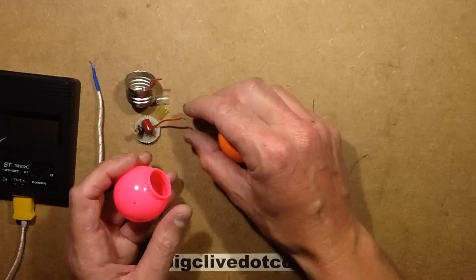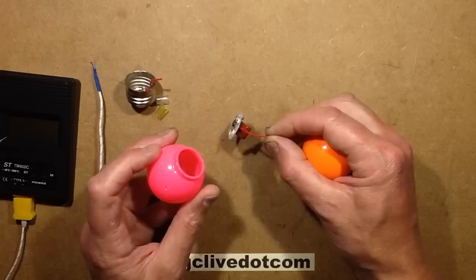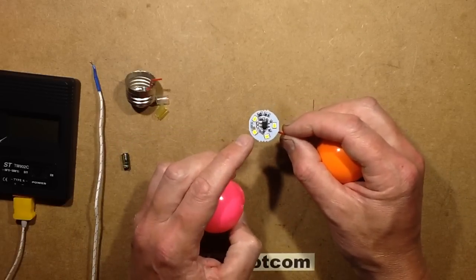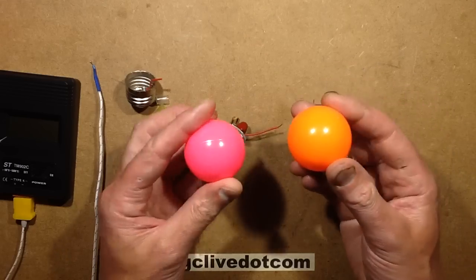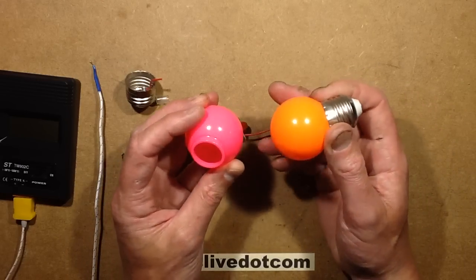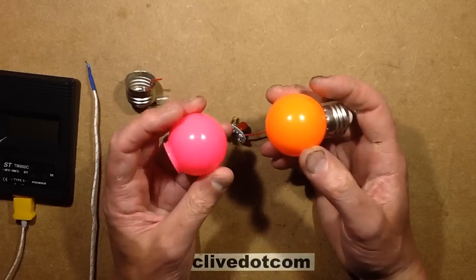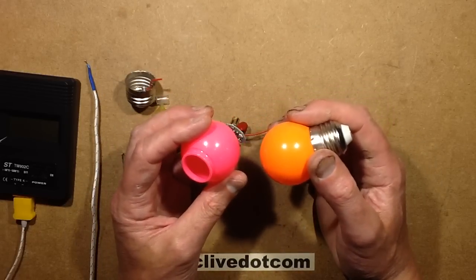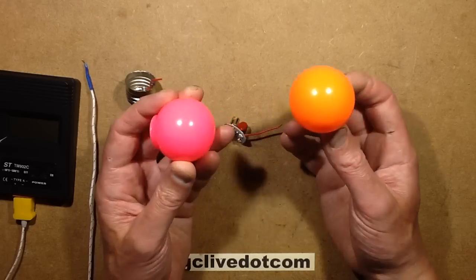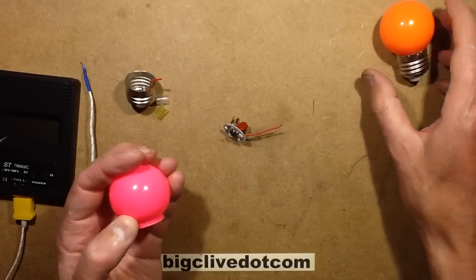Basically what happened was I was playing about with this pink golf ball type LED lamp and I opened it up to see if it was pink LEDs or white LEDs. I had a sneaky suspicion it was white LEDs, and it was. These are different from the normal golf ball type lamps in the fact they've got a much harder plastic - not the polythene type casing. High density polythene is what they normally use, but this is a much harder plastic and it's glossy. It looks like a glass lamp and feels quite good.